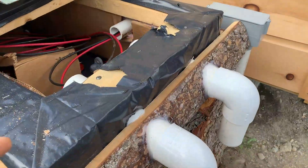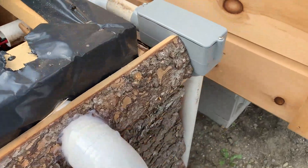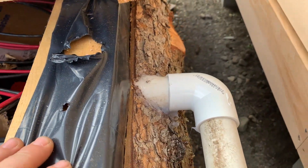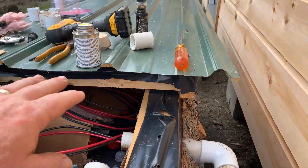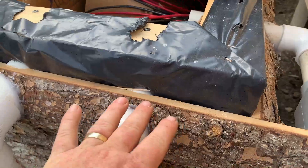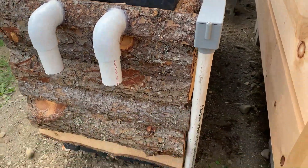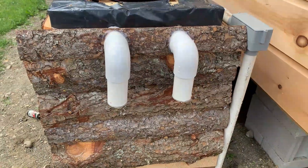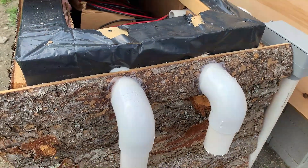We have the vents secured with screws, and we siliconed around the entrances. Same thing with the pipe for the PV cables - screwed that in to secure it and added some silicone. I'm not too concerned with water getting in here because we're going to make some pretty big changes to the lid. This should all be covered once we've got the new roof on. For the piping in from the panels and the two vents on the outside, we are done. Next step is adding two more vents on the other side.